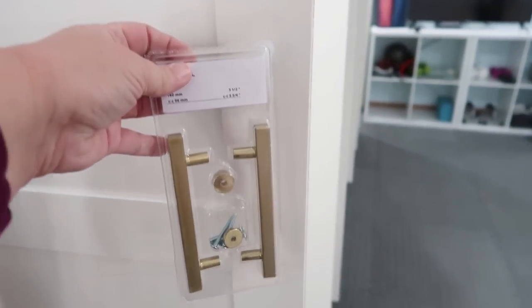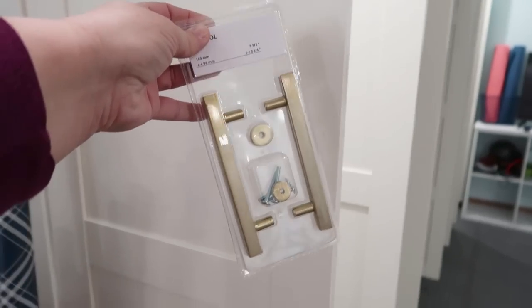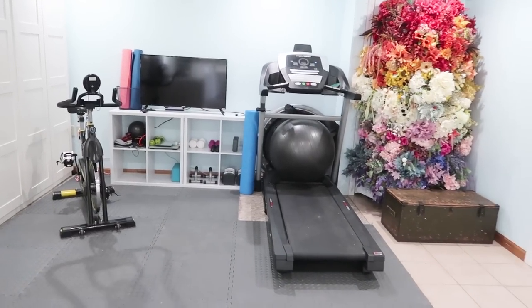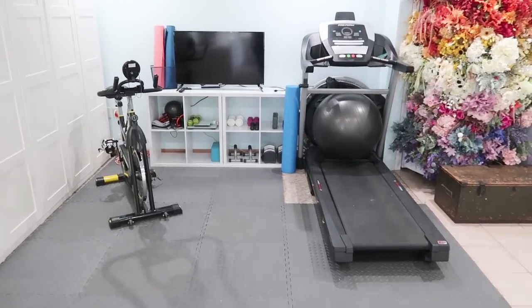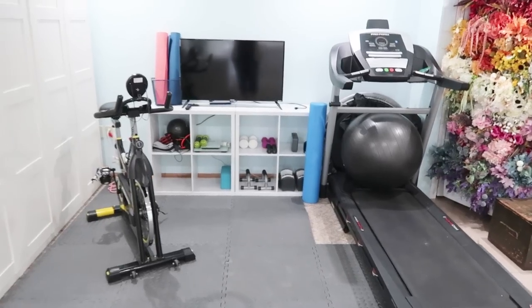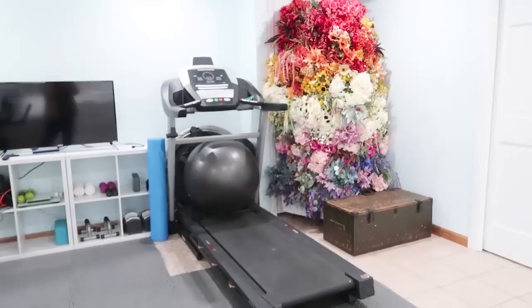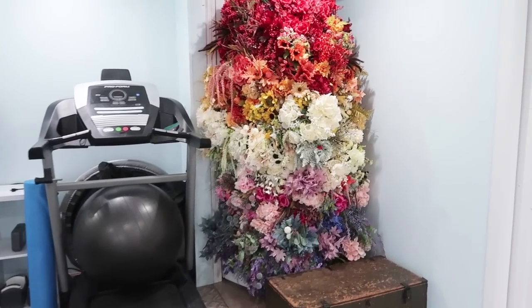When you move over to the right you're going to see our little gym area. I am so grateful for this space — I've been working on strengthening my lungs again, and having that treadmill to walk on on days when I'm feeling up to it and the weather is cold outside has been really great.